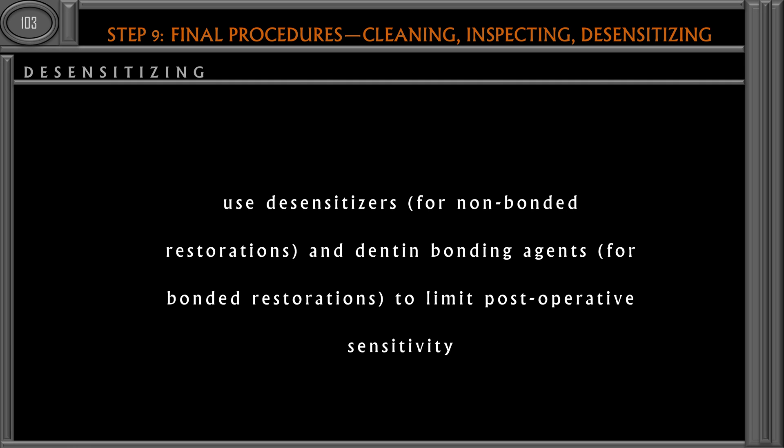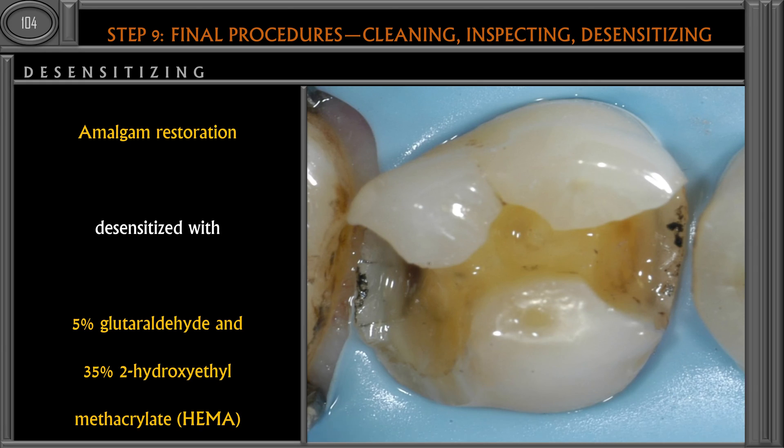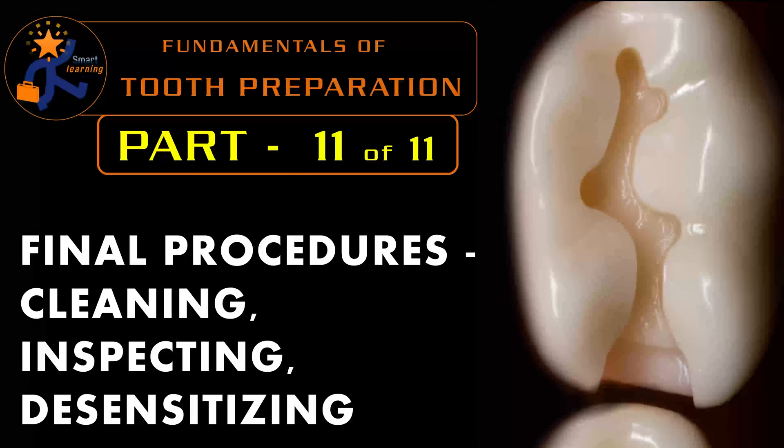Immediate dentin sealing is a good practice that can be applied even for full coverage restorations. For desensitizing an amalgam restoration, we can use 5% glutaraldehyde and 35% HEMA (2-hydroxyethyl methacrylate). HEMA is also the primer used in bonding agents. For bonded restorations, we can use a conventional bonding agent which contains both the primer and the adhesive.